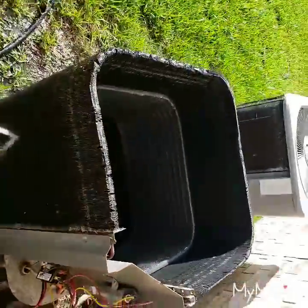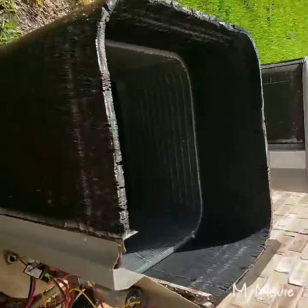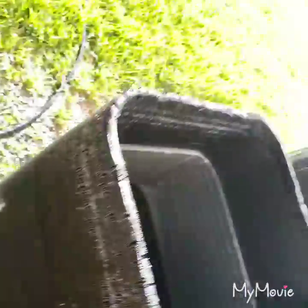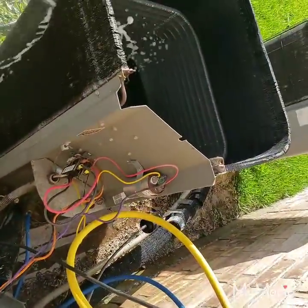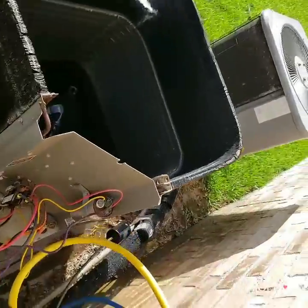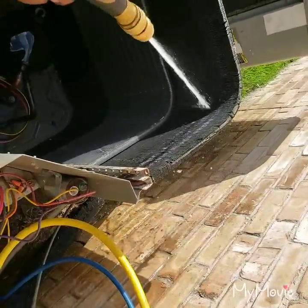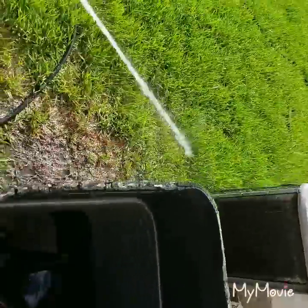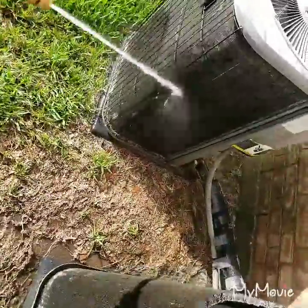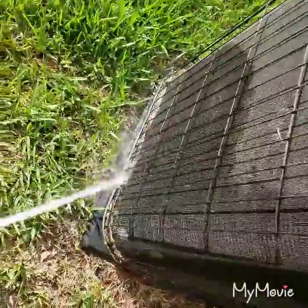See all that corrosion right there. That's just somebody that put that stuff on there, had the top on there, and continued to put coil cleaner on it. Can't get to it if you ain't taken the top off. That's all they did right here - it's hard to get that grass out of there.